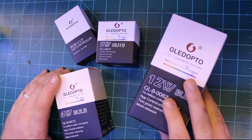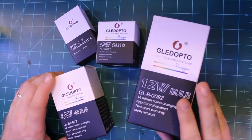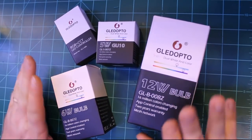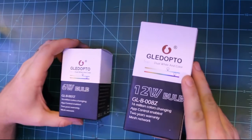Speaking of price, these do provide a very nice discount over a typical Philips Hue light bulb. For example, these 6-watt or 12-watt E26/E27 base light bulbs go from anywhere between $20 to $25 on AliExpress. I will post links to all these products down in the video description below.